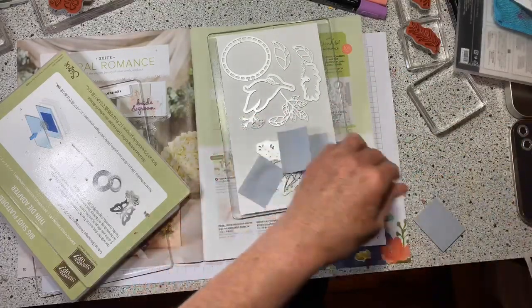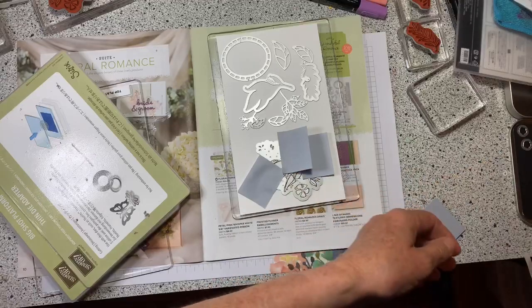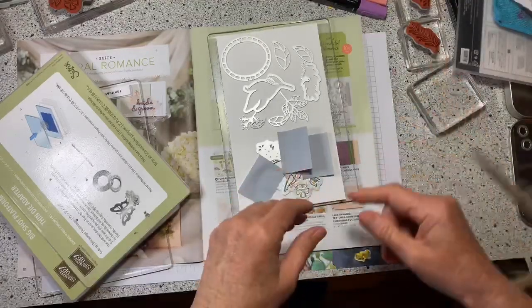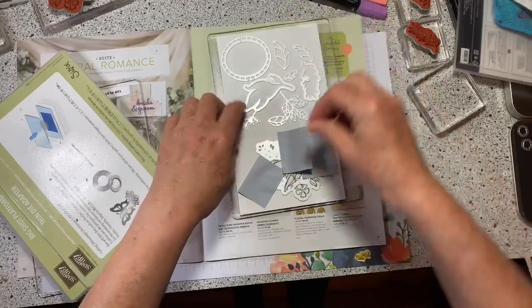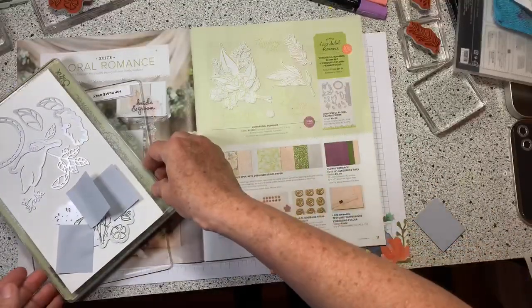The last framelits are these little tiny flowers — you get four of them. It cuts out this little guy and what's nice is you can do a bunch at once. Let's run this through the Big Shot and see what we get, because I want to show you what each piece does when it cuts out.